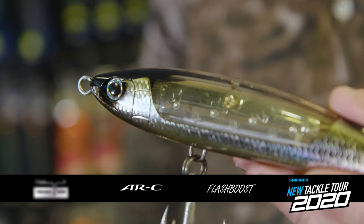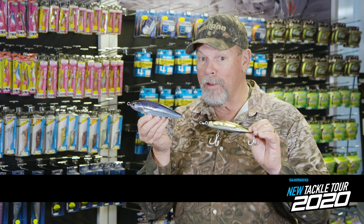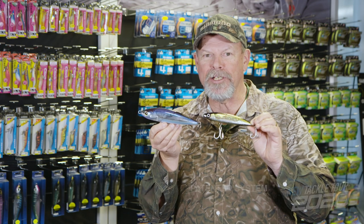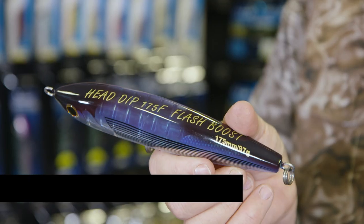I absolutely love this. It's a kinetically activated mirror inside the lures — no batteries or external power sources required. It just flashes and gyrates and sends out wonderful impulses through the water the whole time that the lure's working, sinking, or floating.